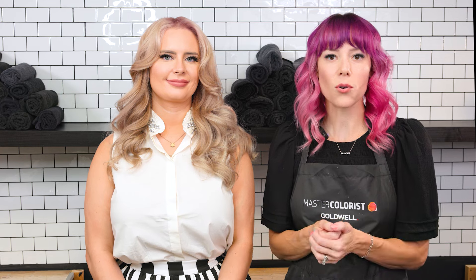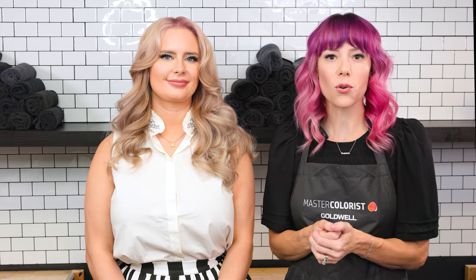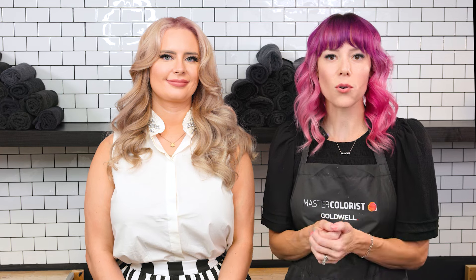Thank you guys so much for joining us today. I had so much fun creating this iridescent blonde with a nice radiant glow using the new Colorance tones that are available. If you guys loved getting to see Blonde My Way, check out the Goldwell Blonding Assortment in the videos to follow.